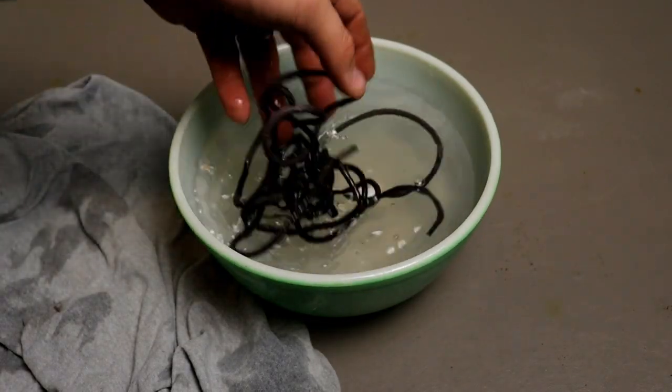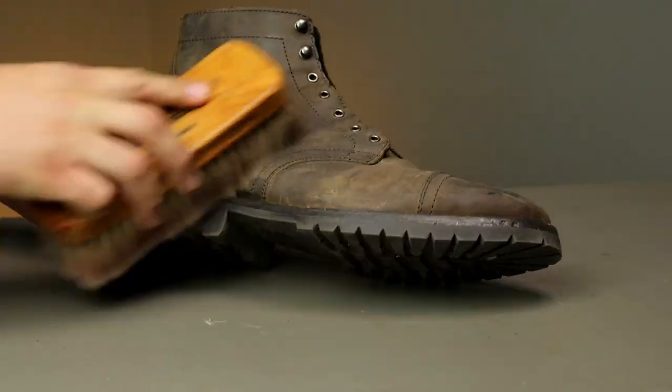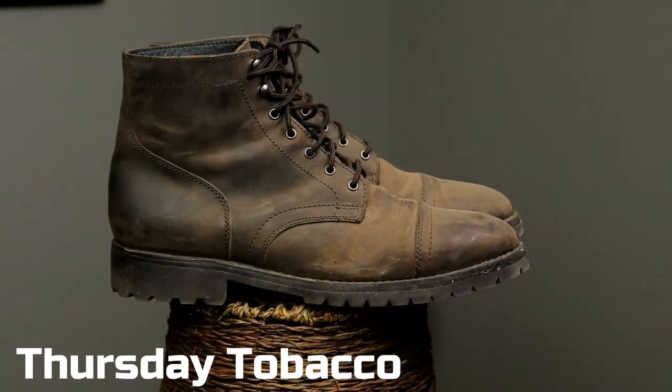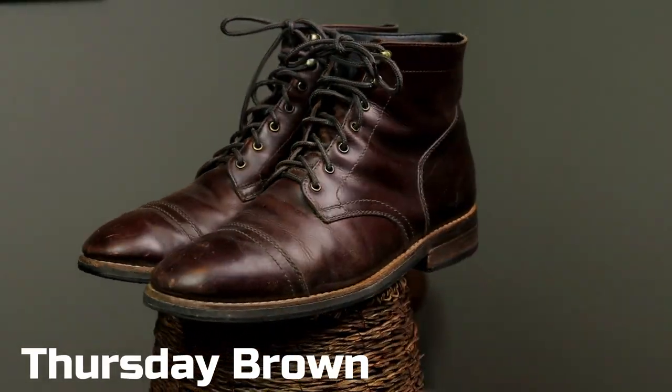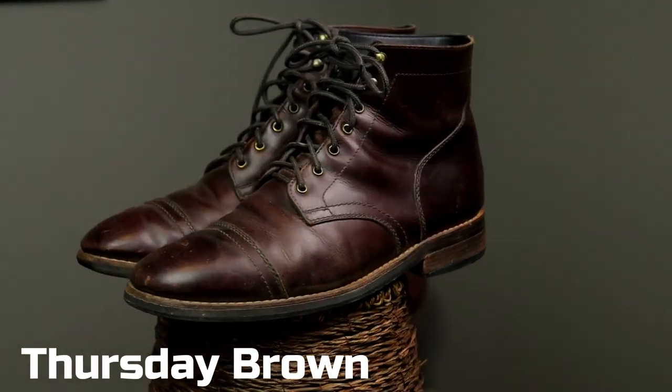I got those tobaccos unlaced too. I'm gonna drop the laces in some soapy water and let them dry out before I put them back on. At this point I just grabbed the horsehair brush — these are the tobaccos with that rugged outsole. This is the rough and tough leather so I'm just brushing it really quickly to get all that dirt off. I've really let these things go — check out how I let this rough and tough leather go, and then check out my Captains.